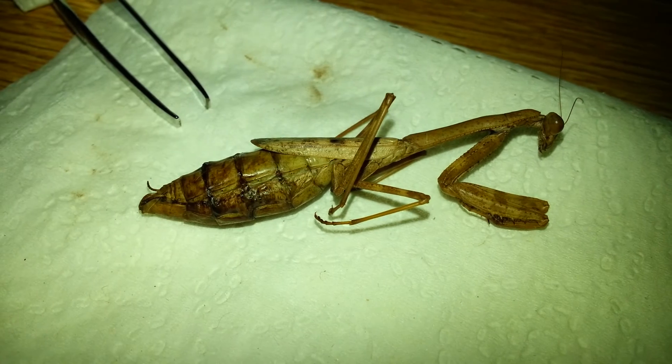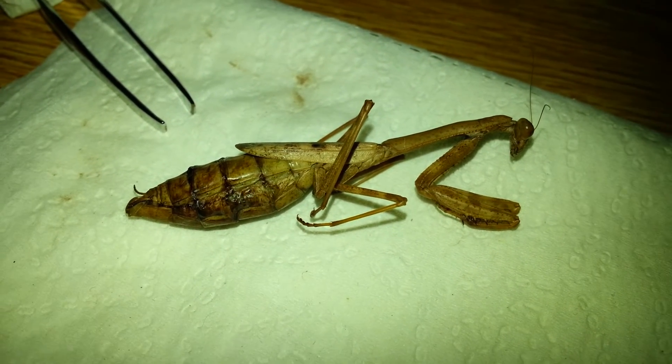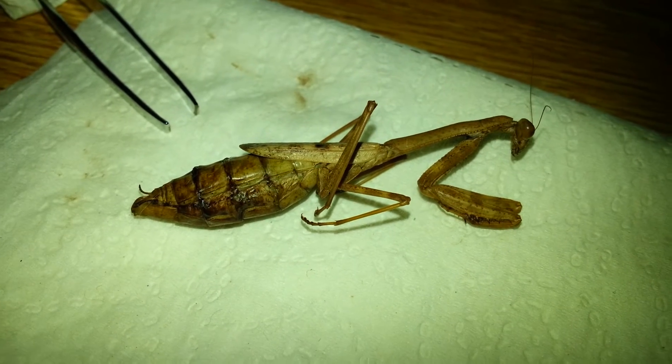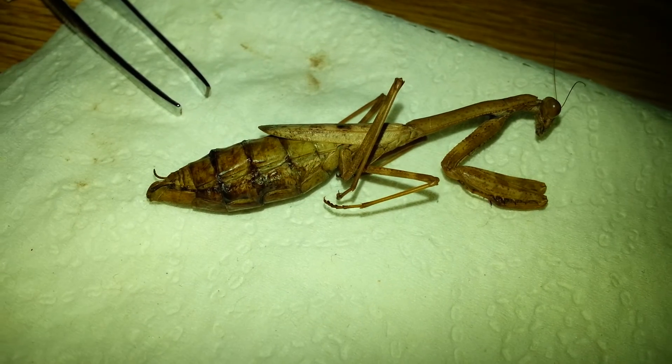Interesting organism. I haven't found any in Massachusetts yet, but this is probably not within its range. Although, I do know they live in New Jersey, so maybe they made it this far. Who knows.